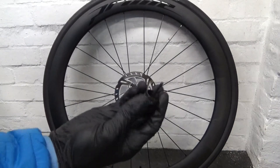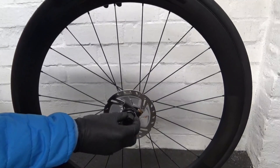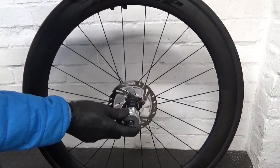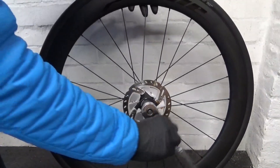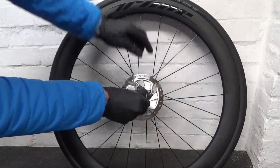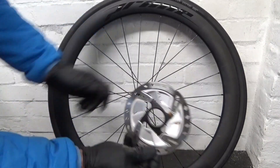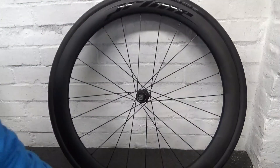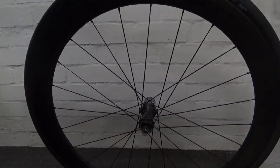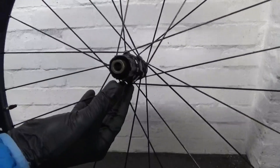For the disc it's the same — you can use your lockring tool again. These are centre-lock discs. Fit the tool on there and undo the disc, slide it off and put it to one side, and we're ready for the next step.